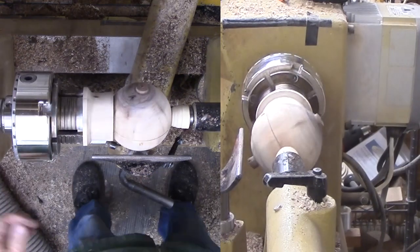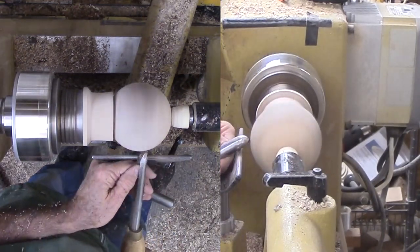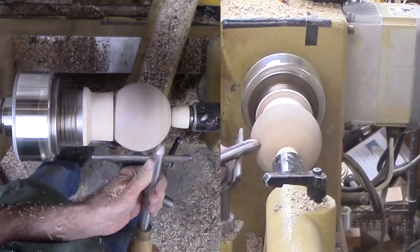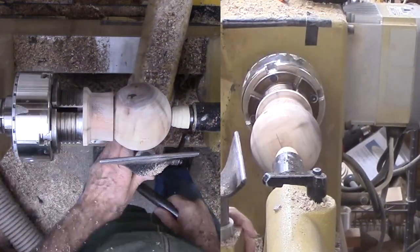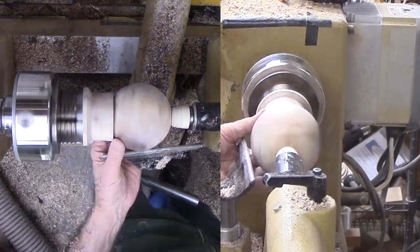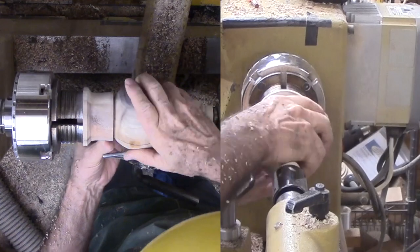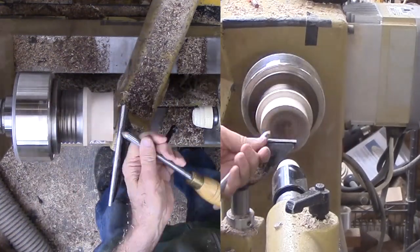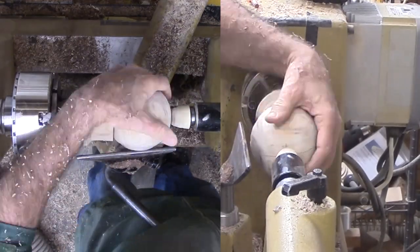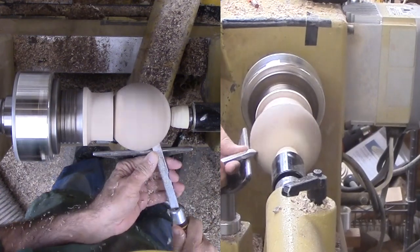Now I start the refining process. The sphere is rotated 90 degrees so that the old equator is now running north and south. I did not trim back the nubs because I can do that now very easily with a shear cut with my bowl gouge. After the sphere at this setting is somewhat refined, I rotate it again. Apparently I overcut one of the ends and wound up rotating and refining six or seven times after switching to a skew as a scraper. No matter how rough I start, additional rotations gradually refine the sphere.